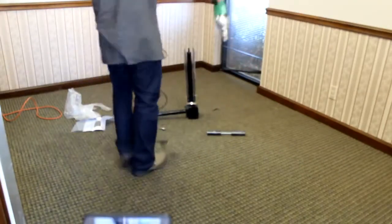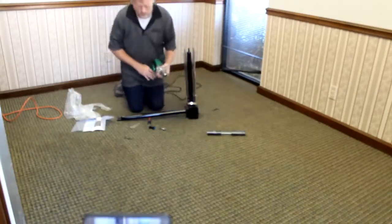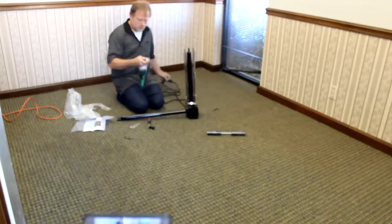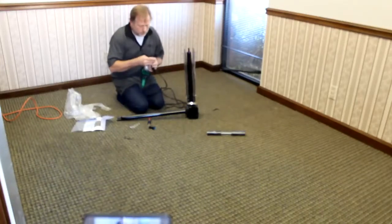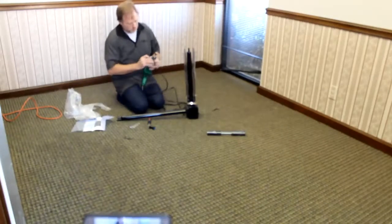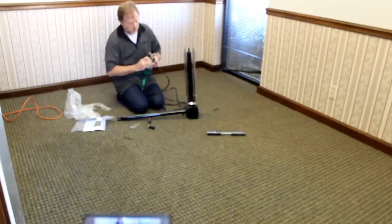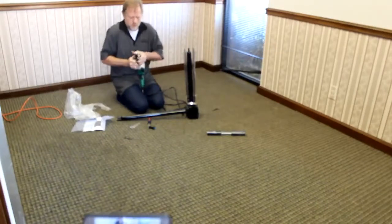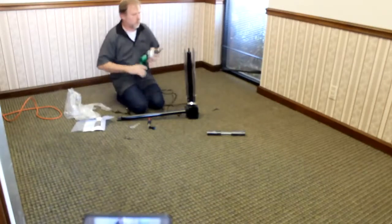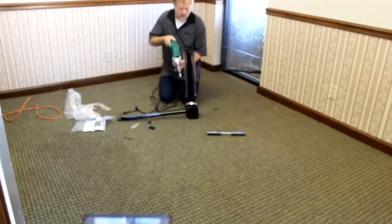Take the drill and go ahead and tighten the bit in the drill. I like to run the rod to the right and the drill backwards.